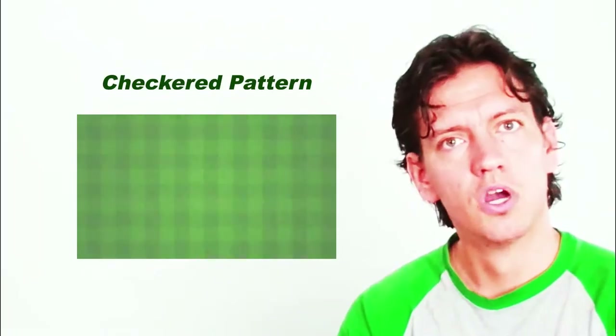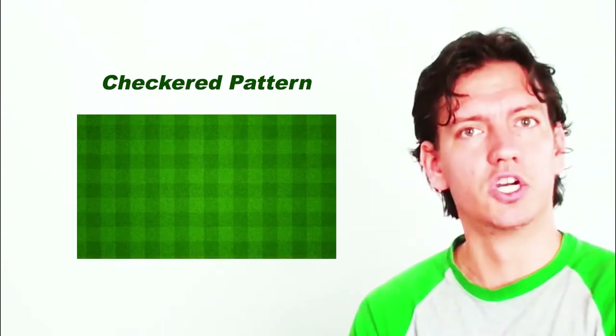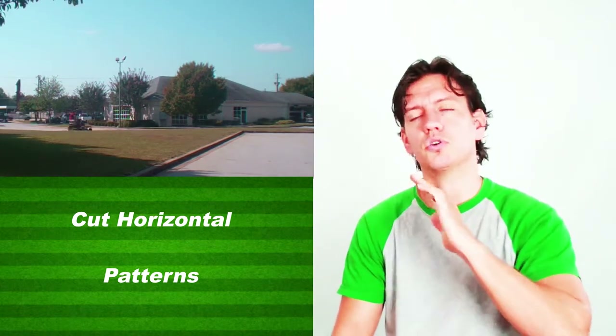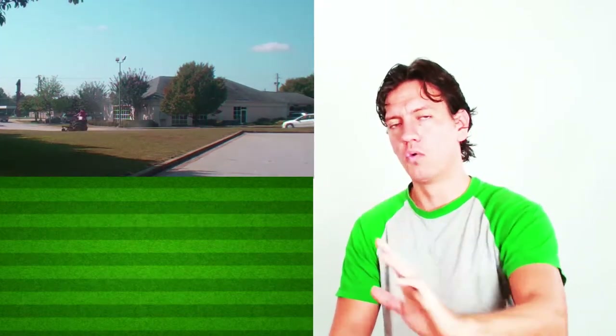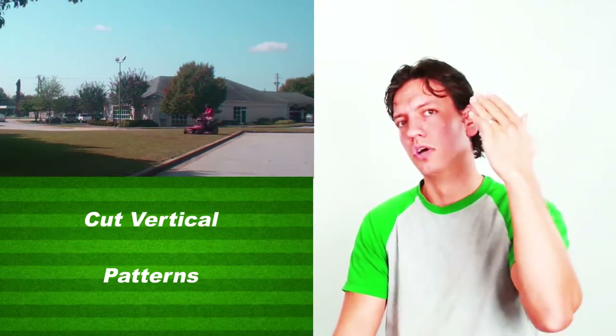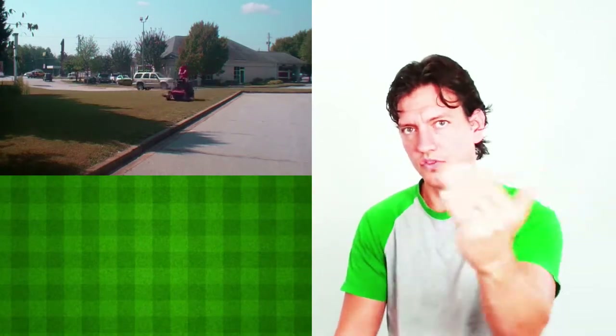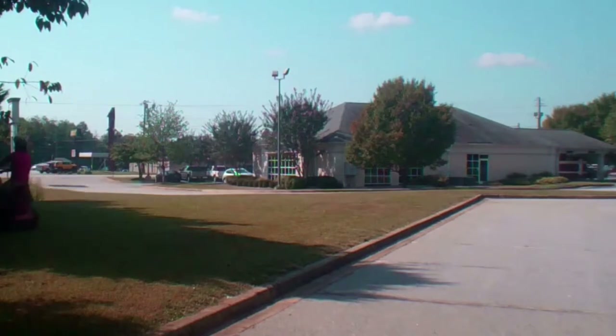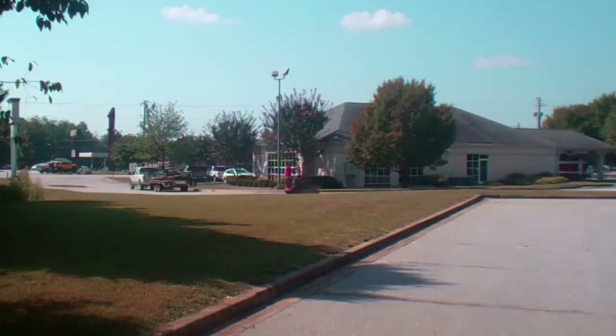Some people like to do what is called a checkered pattern, which looks really good especially with a striping kit. To create the checkered pattern, on one service you stripe down and back the long way, and on the next service you make the cut sideways across the shorter end. Each time you alternate directions, you create the square checkered look. I prefer to do this on different service visits rather than in the same visit — it gets through the job faster without taking too long on complex patterns.